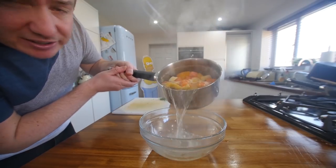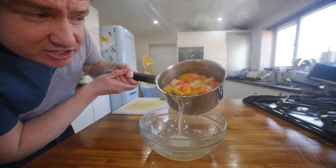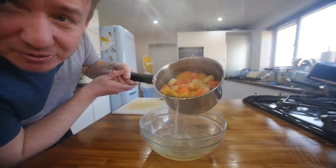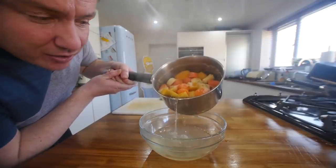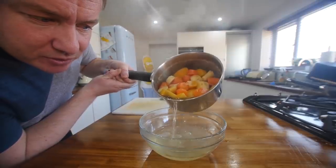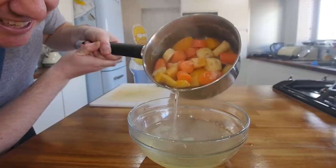Can't find the colander, so we'll just drain it out. Just check that your vegetables are softened — stick a fork in there. Stick a fork in me, I'm done. But you can see the colour of that water — it's not water, it's a funky stock, which we'll use for the gravy. We'll leave a teeny bit of moisture in there.